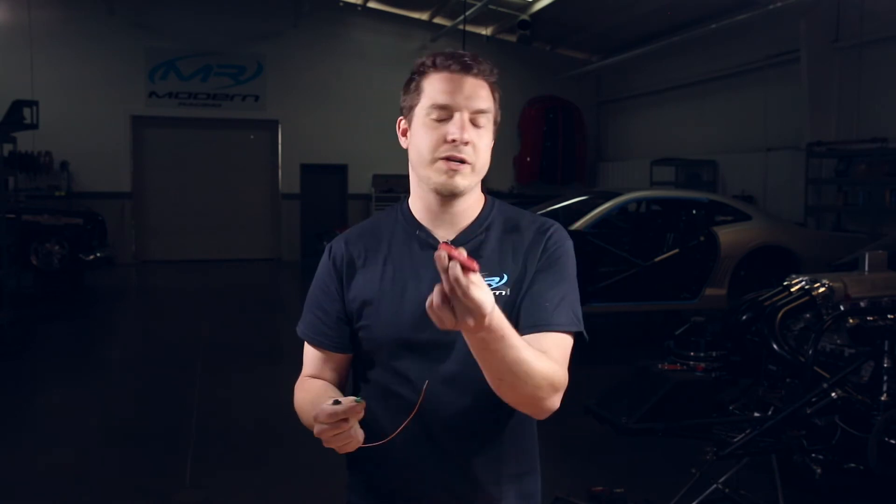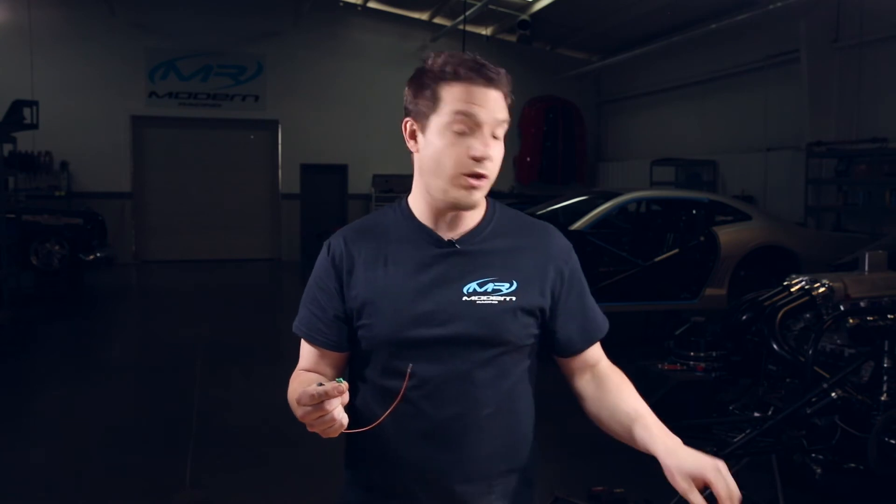And it pulls it right out. You can do it with a needle nose or a flat blade screwdriver sometimes, but just pay the 20 bucks. It'll save you a whole lot of time on that.